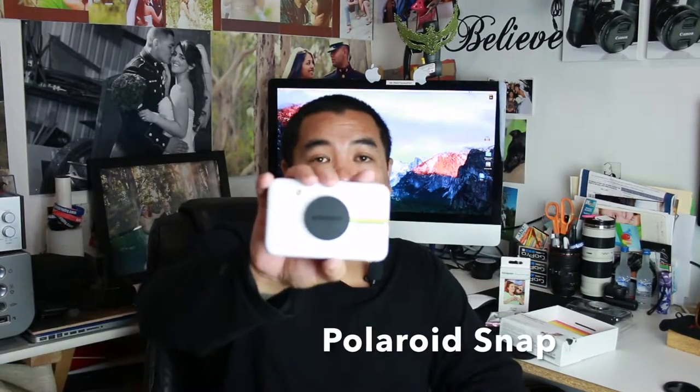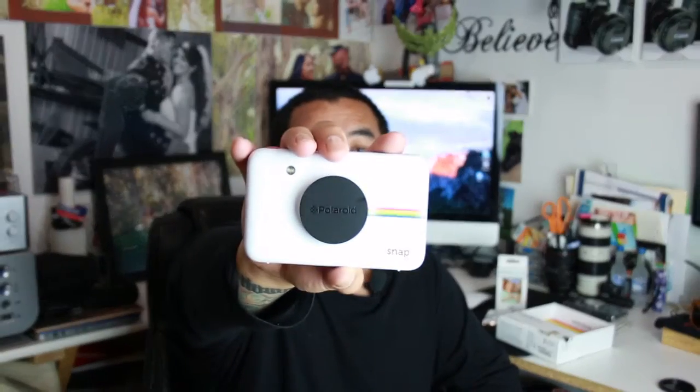Hi, my name is Richard with Richard K Photography here in San Diego, California. So again today I want to talk to you about the Polaroid Snap. Can you see that? It's a cool little camera.